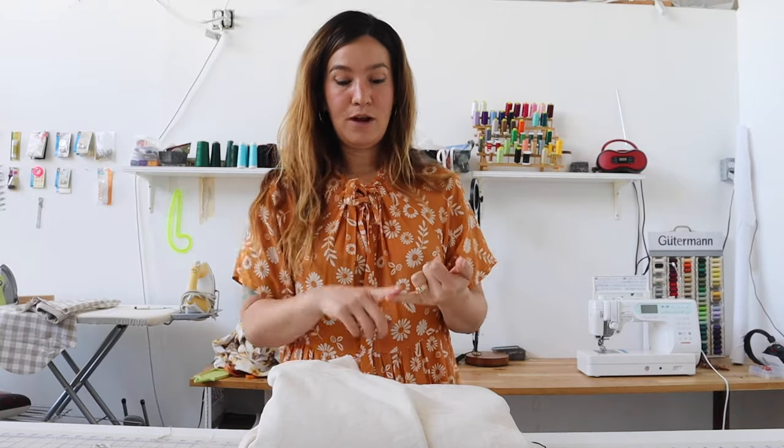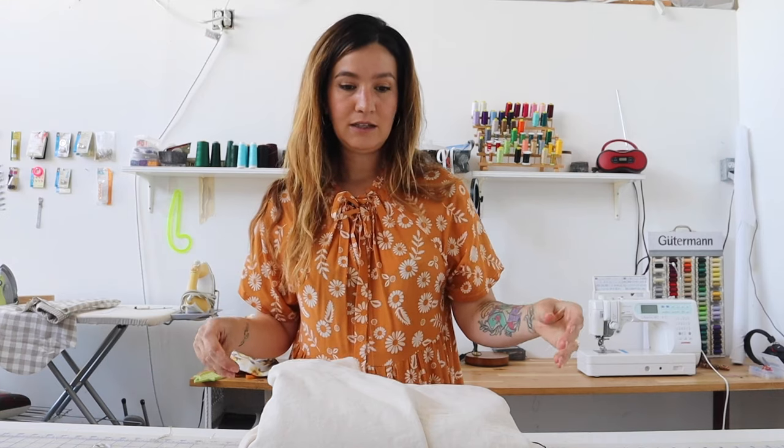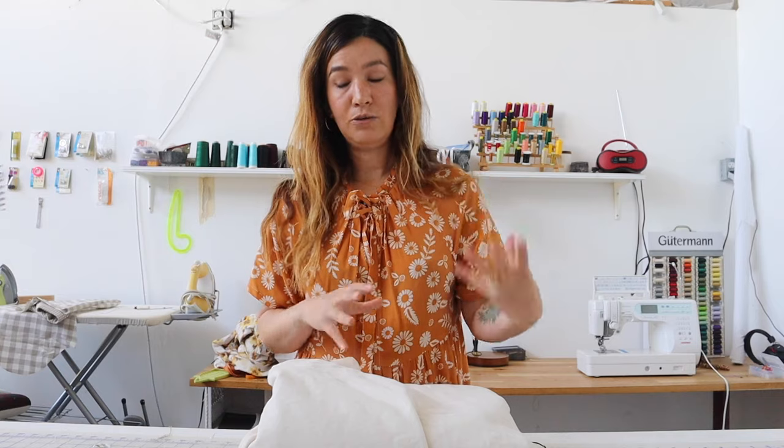We already did the Rainbow Pants and then the Old Coast Raglan. The Beachcomber jacket is an intermediate level sewing pattern. It has welt pockets and that's probably the trickiest part, but other than that I'd say it's totally achievable for the confident beginner.